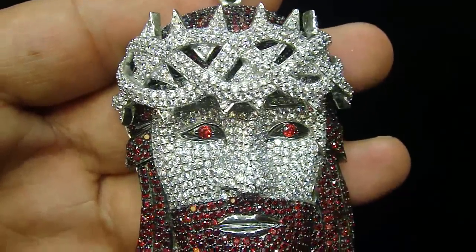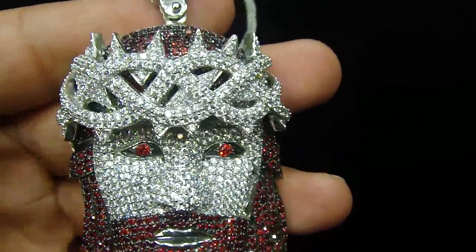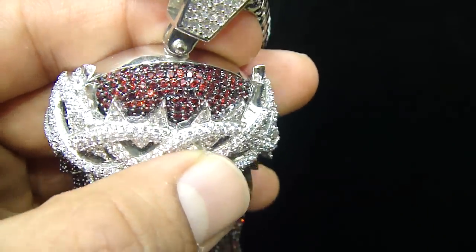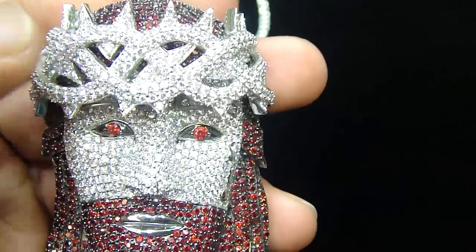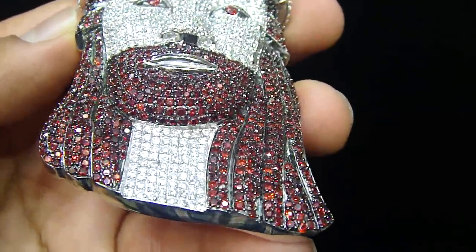If you see this piece — the detailing done on this piece, the way we have made it — if you see inside the tone you are going to see the red right here. Fully iced out red on the top. A 3D piece. You have never seen a Jesus piece like this before. Fully iced out.